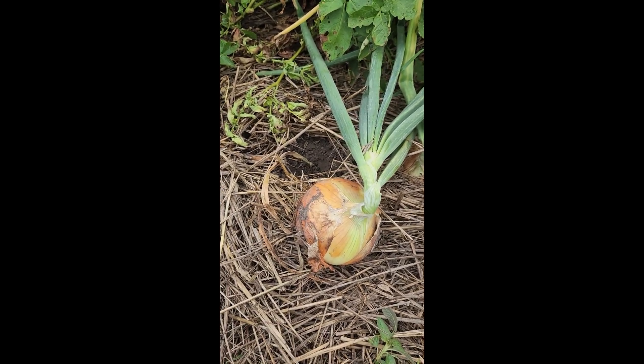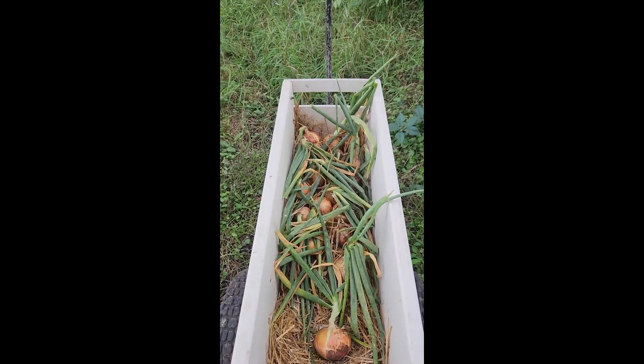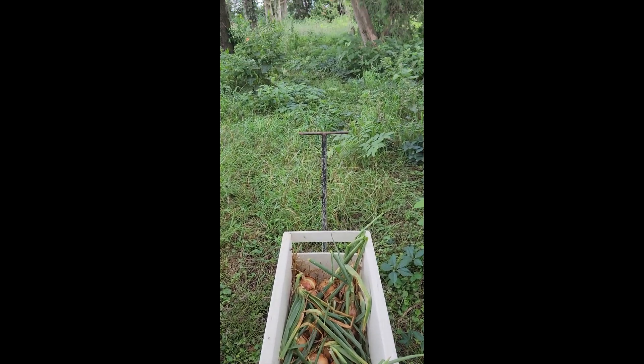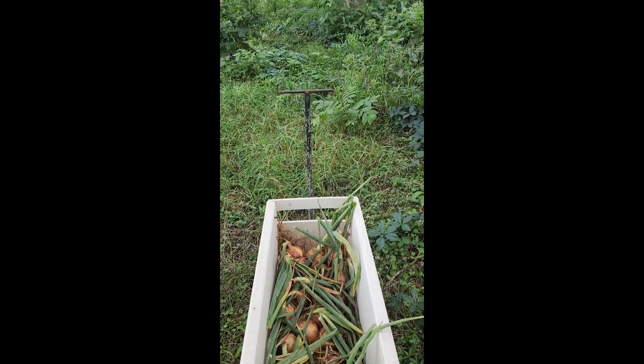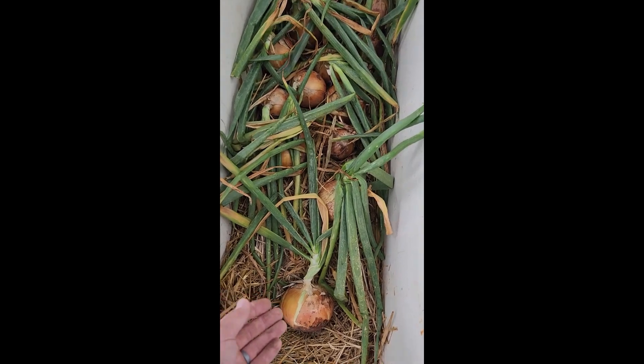We'll talk about what proper curing conditions are next. Once we have pulled our onions, we're going to put them in a warm location with plenty of airflow and out of direct sunlight. For me, that's in my windbreak. For you, it could be in your garage, old barn, or windbreak.